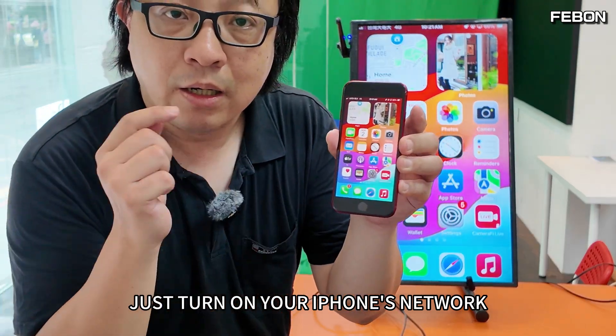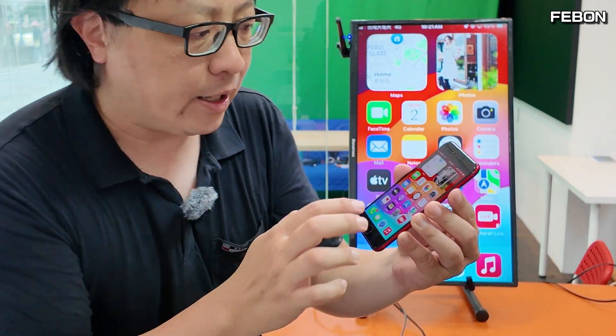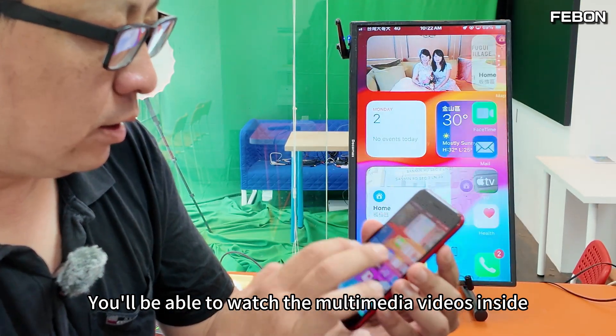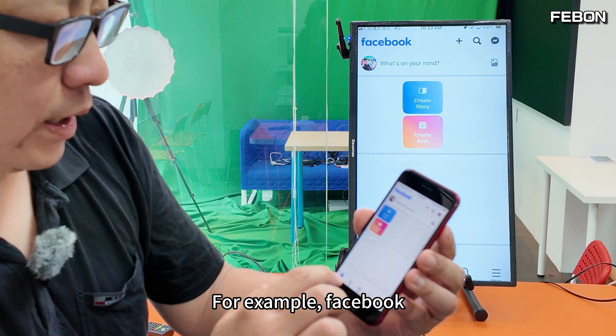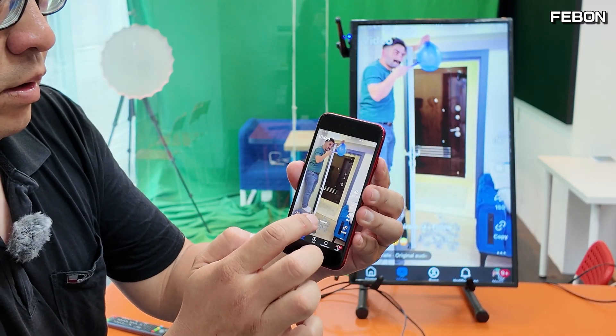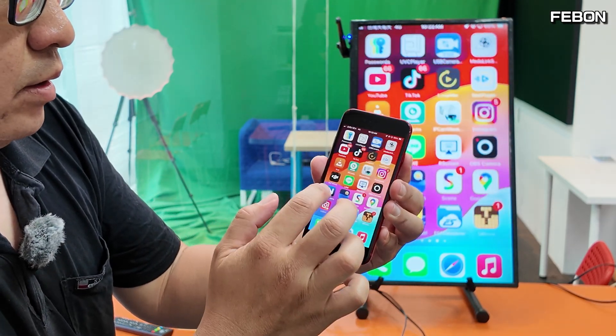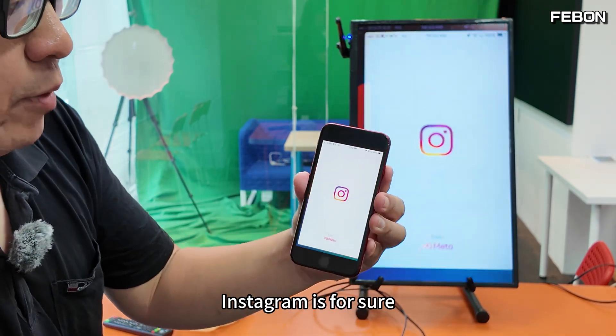Just turn on your iPhone's network and you'll be able to watch multimedia videos. For example, Facebook and Instagram — both work perfectly.